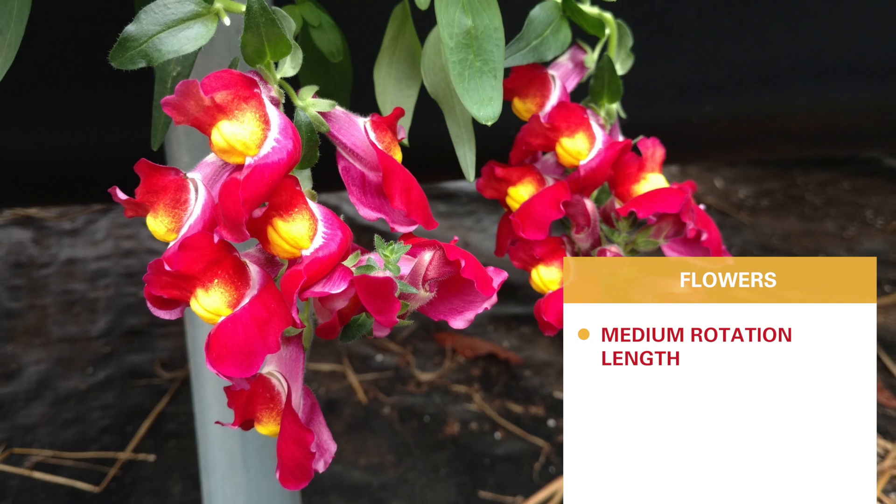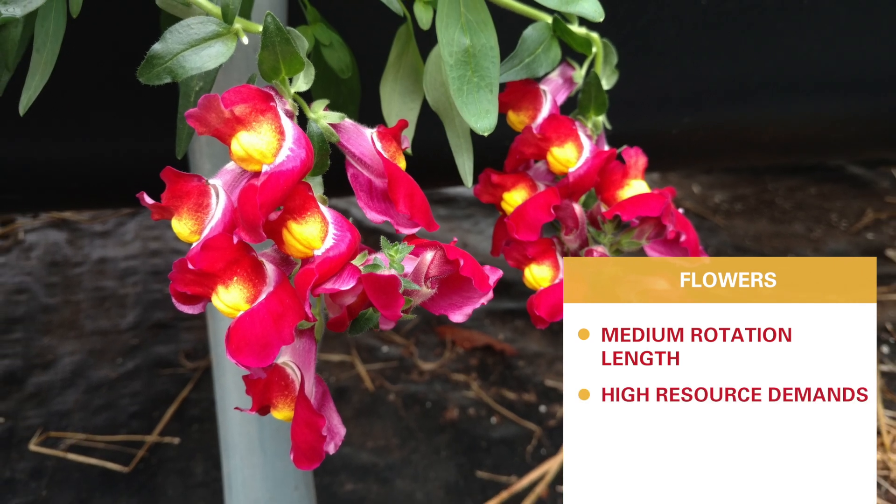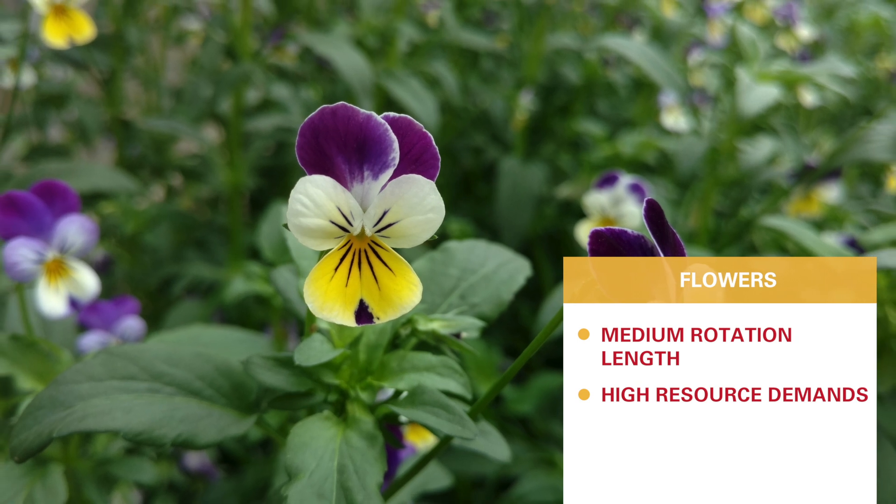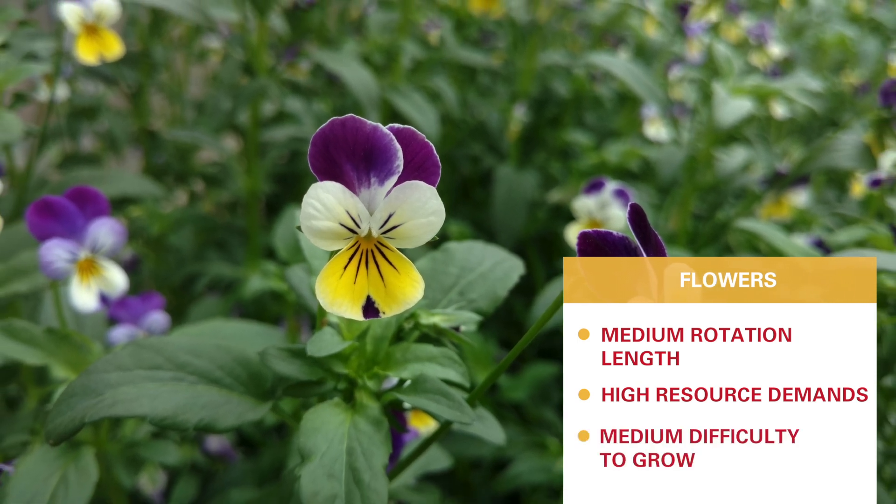Flowers are another thing you can grow in these systems. If you wanted to grow roses, nasturtiums, or some other flower year-round, you can have those in these systems. They're a medium rotation length crop. They do have some higher resource demands in terms of potassium and those sorts of things, and they're only sort of medium difficulty to grow.